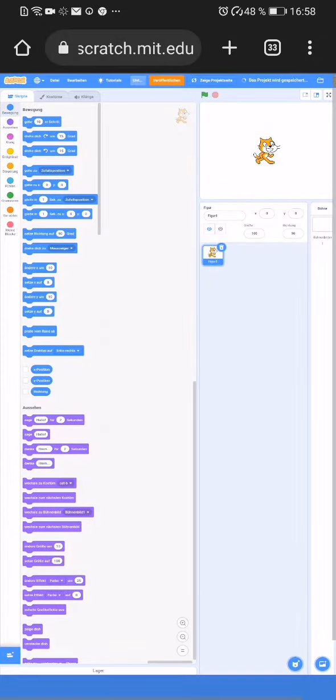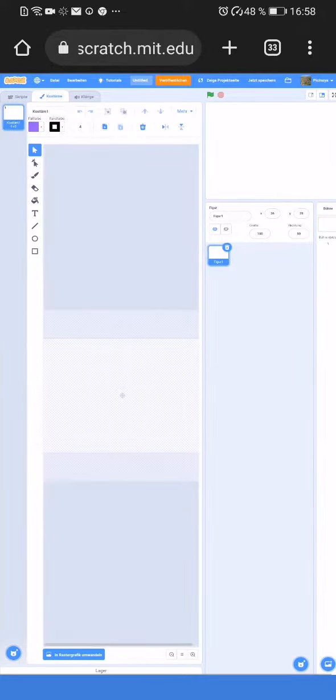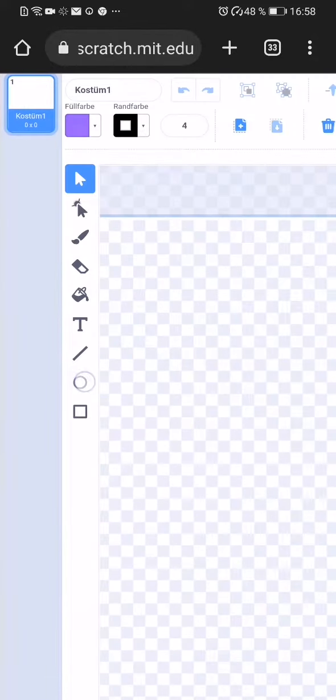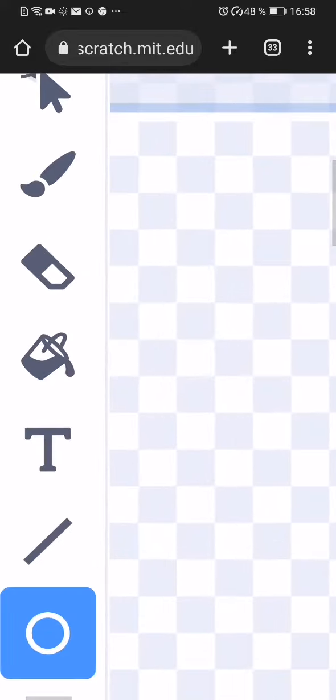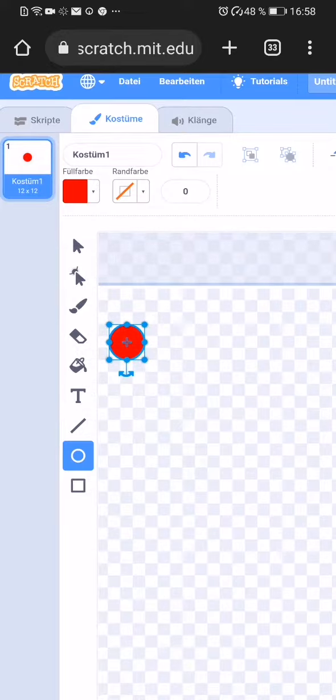Today I will make a Connect Four in Scratch. Paint. Let's connect four to here, to the center.